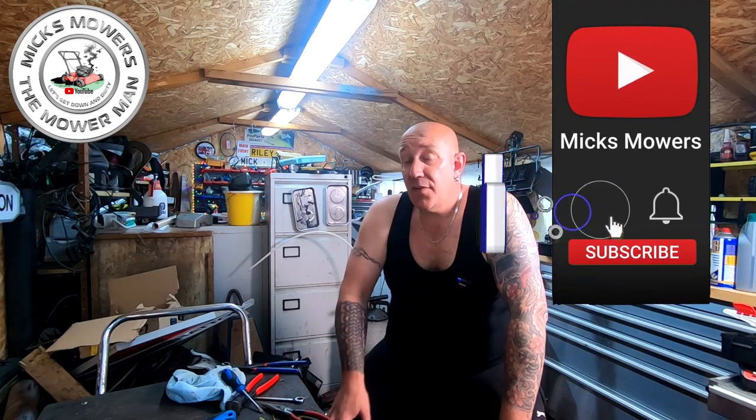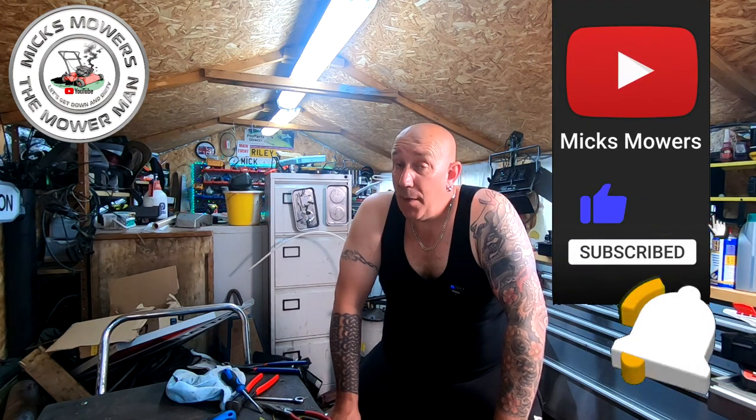Hopefully it'll run. It's done no work at all, so hopefully it should be a quick little fix, but I don't know what's up with it, so we should soon find out. If this is your first time watching, hit the subscribe button and the bell, set your notifications to all — that way you'll be told next time I upload. Without further ado, let's get down and dirty and have a look at this auger post hole driller.